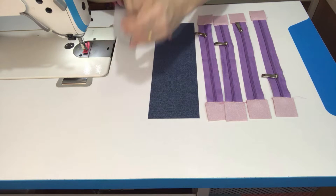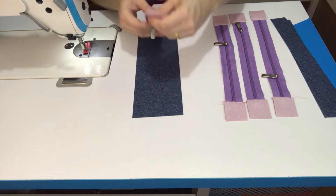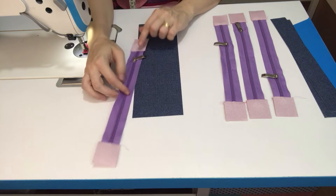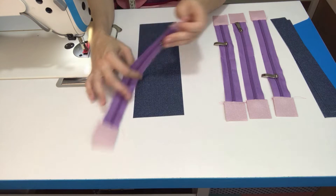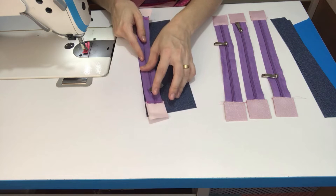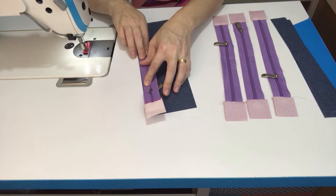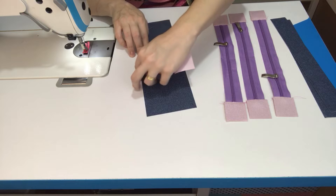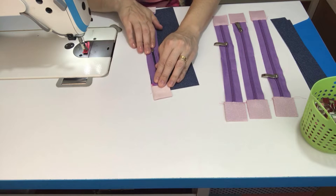Eu vou começar por essa parte aqui, que é um pouco maior. Nessa daqui, nós vamos posicionar um zíper. Lembrando de sempre ficar atento pra que todos eles apontem pro mesmo lado. Vou posicionar aqui o primeiro, e aí os próximos eu presto atenção pra que eles fechem todos pro mesmo lado. Vou encontrar centro com centro e costurar aqui com margem de um pezinho de máquina.